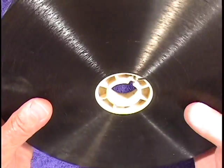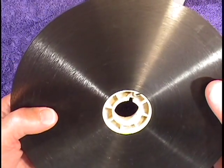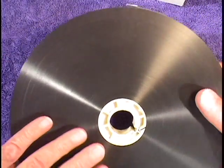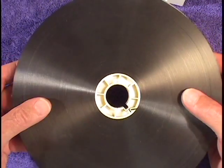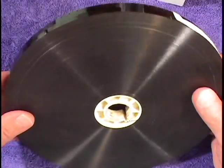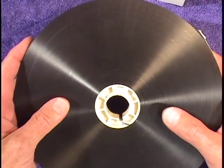Sometimes film comes to us on a core like this, and this is the time to pray that the core does not fall out, because then you have a real mess. This is 16 millimeter film tightly wound on a core.